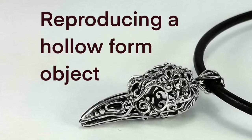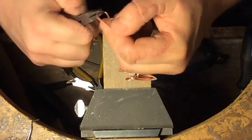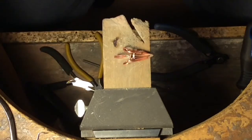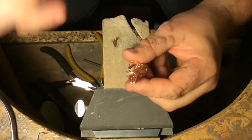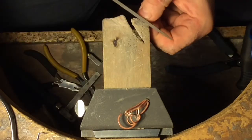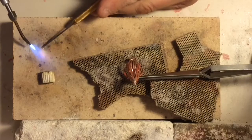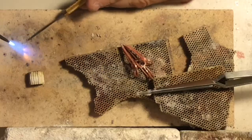Hi folks, Chris here of Strata Art Studios. Today's video is just me talking through one of the possible ways to reproduce a hollow form object using lost wax casting. You've designed an object that you know from an aesthetic as well as a material point of view needs to be hollow. It needs to allow for the visual interest of being able to look through the piece, at the same time keeping the weight down so that it's comfortable to the wearer as well as the cost of materials.